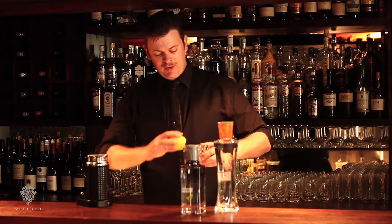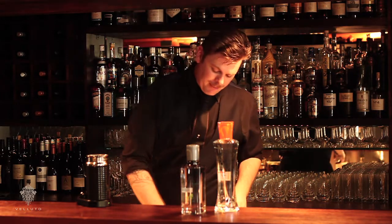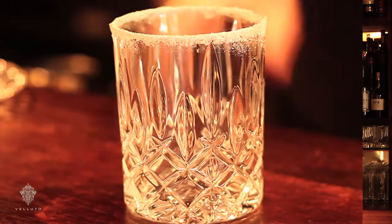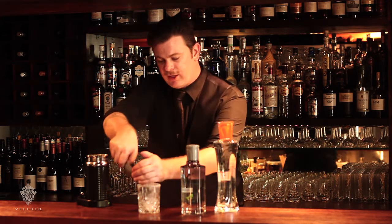Before we do that, of course, we'll prep the glass. Just a little bit of lemon around the outside of the rim and a little bit of sugar. Beautiful. Fill this with ice, just to chill the glass.